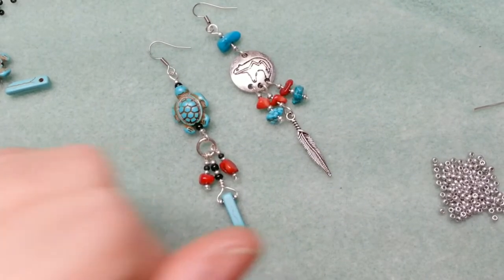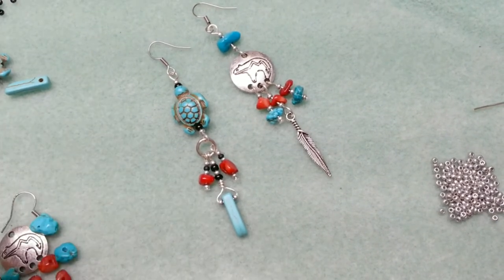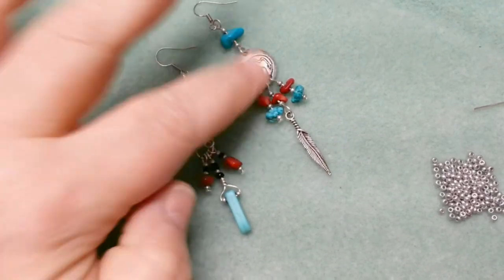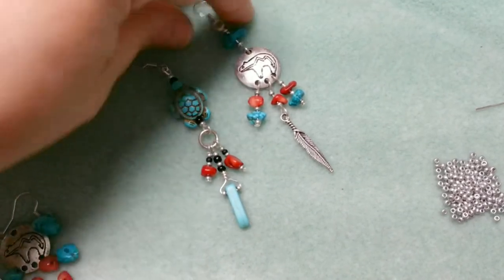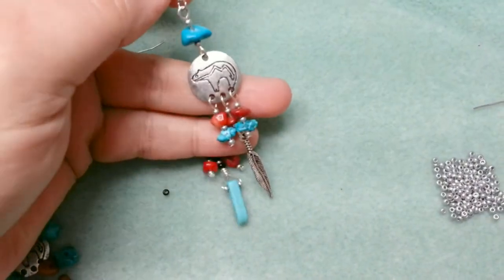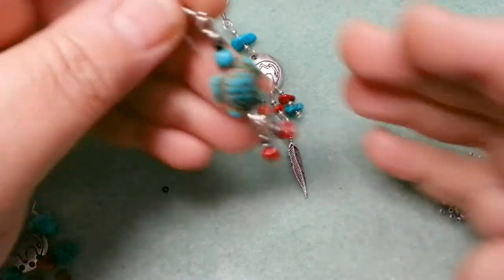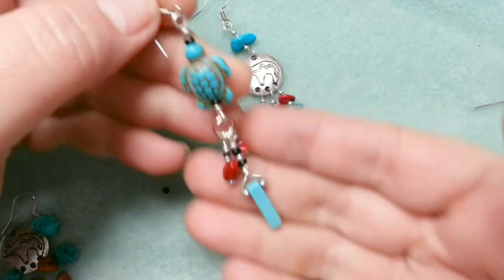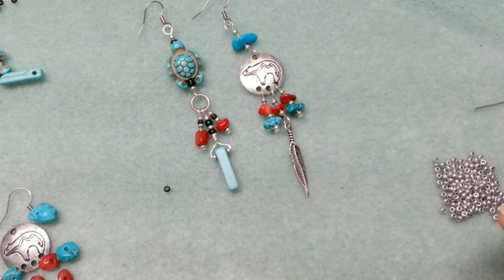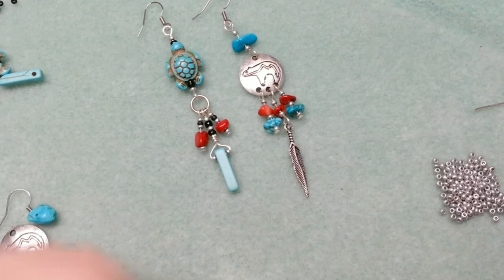Good day everybody and welcome to Manny's Makings. Today we're going to do another beginner tutorial — I'm trying to mix it up so that people who are just learning can have some fun. We're going to make two sets of earrings. You can wear them together, but we'll start with the first one, which uses some basic wire techniques. I happen to use turquoise and red coral gemstones.